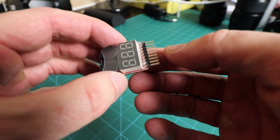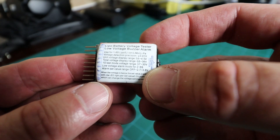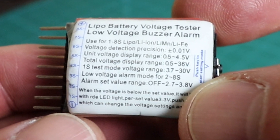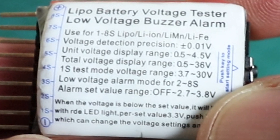If you flip the tester over you can see on the back — it's in very small font and really hard to read, so you'll need reading glasses if you use them. From the bottom, the pins are marked starting with a negative, then 1S pin, 2S pin, 3S pin, moving up to the 8S pin, with the positive pin on the very top — nine pins total. The back reads: LiPo battery voltage tester low voltage buzzer alarm, compatible with 1–8S LiPo, lithium ion, lithium ion manganese, and lithium iron phosphate batteries.